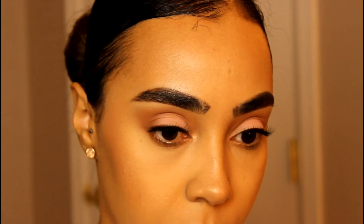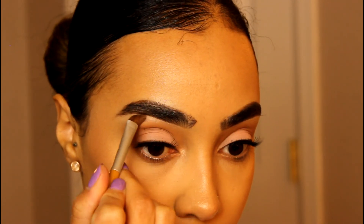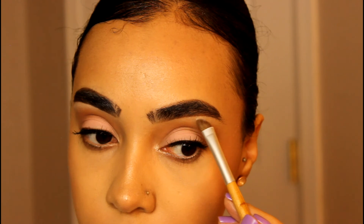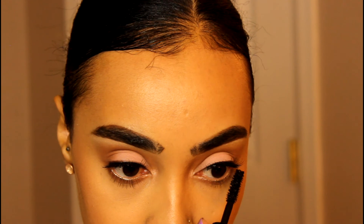And for brow bone highlight, I'm using MAC's Dazzolite, and I'm also going to pop that on the inner corner as well. And to finish up the eyes, I'm using some mascara. Eyes are finished.